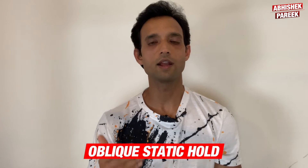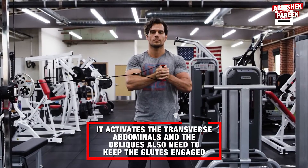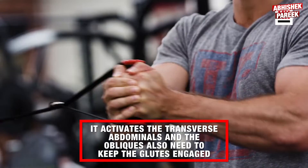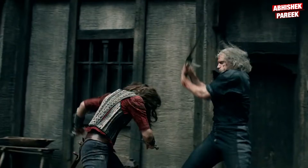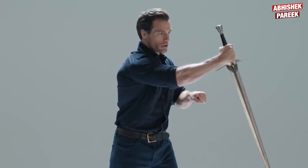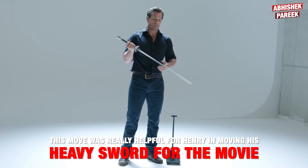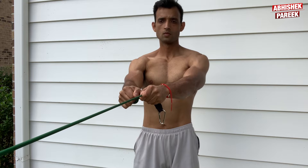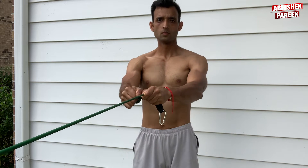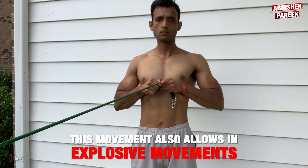The next exercise Henry does is the Oblique Static Hold. It activates the transverse abdominals and the obliques, and also keeps the glutes engaged. Moving the arm in and out makes it more challenging. This move was really helpful for Henry in moving and handling his heavy sword for the movie, and it also allows for explosive movements.